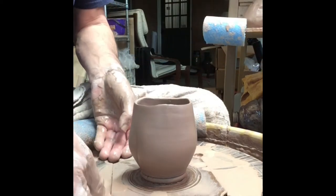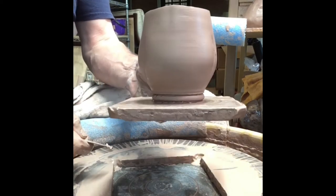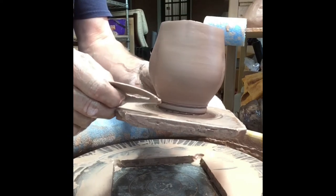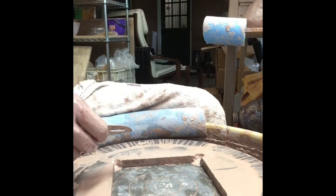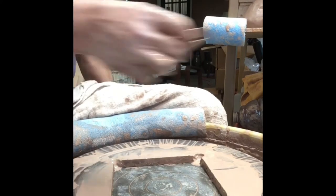Let me pick this up and let you see this foot a little better. I'll glaze it right down to that edge, and then that round part of the foot will go unglazed. I'll clean that up when I'm trimming it.